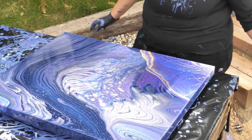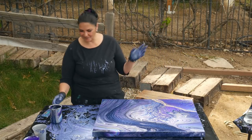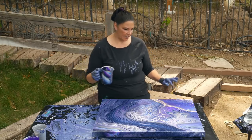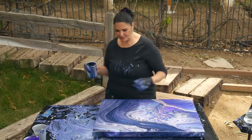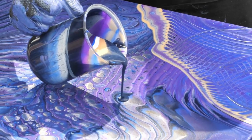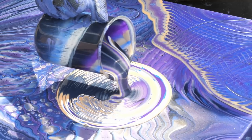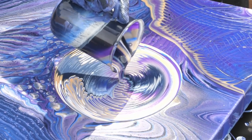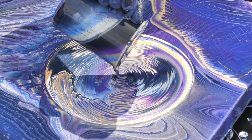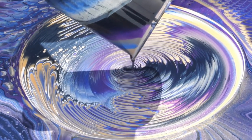Now this is looking kind of cool though. Maybe we'll just do a small ring pour over here and stretch that out and see if we can leave the rest of it — but I'm not crazy about this part either. No, I'm going to do it again.